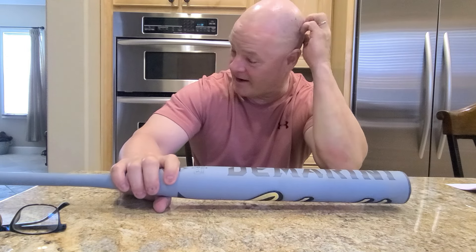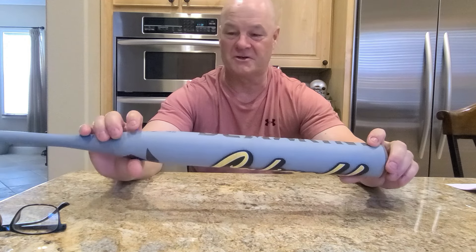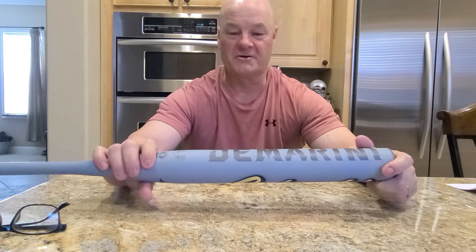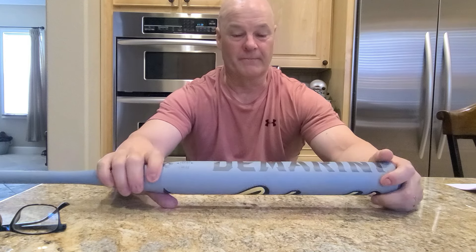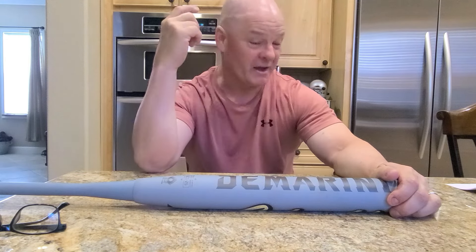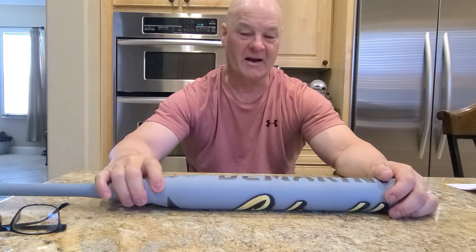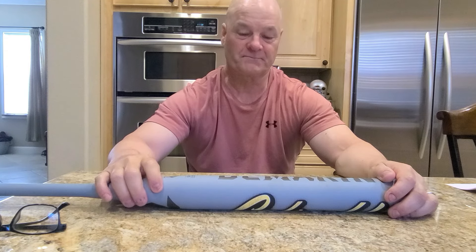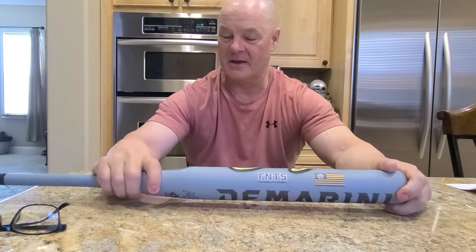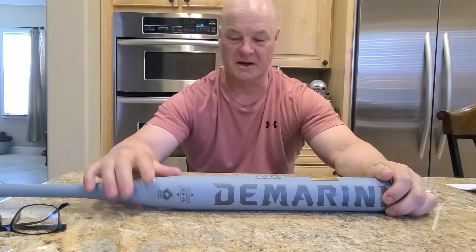First, I want to thank Jerry Garnett — JG — for sending me the bat. After I took those three swings at Donnie's, I texted him and said I took three swings with that Caligold and that thing is really good. I said I'd like to try it, so he sent me one. It was a 26.5, just like Donnie's bat.